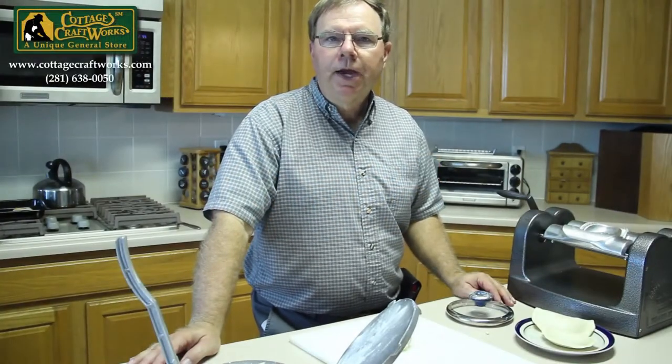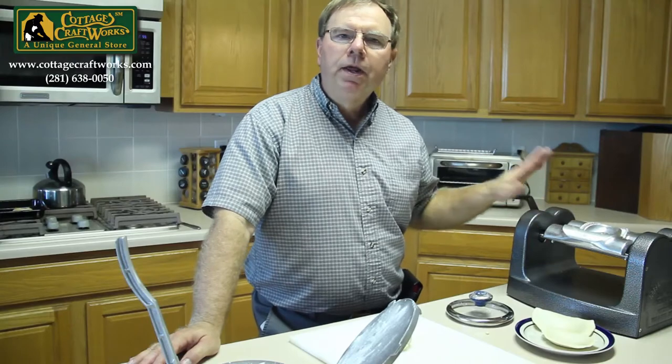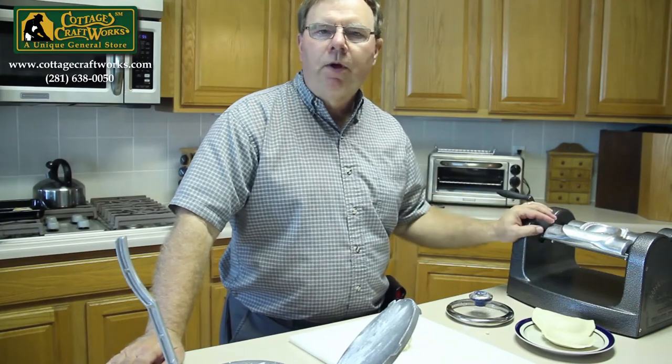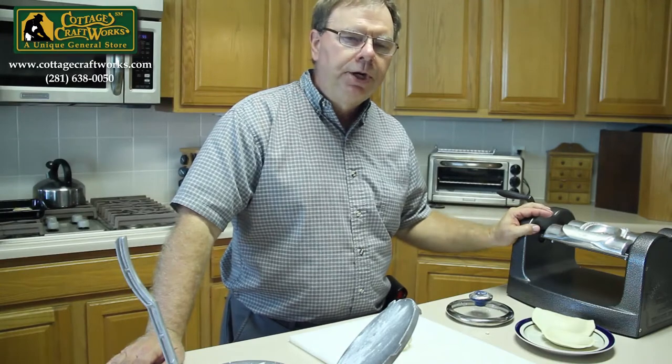Hello, I'm Paul Stevens with Cottage Craftworks. We sell the very popular little pie maker, and from time to time we get calls from individuals who are using one at home or in small batch settings and they're wanting a similar dough sheeter.